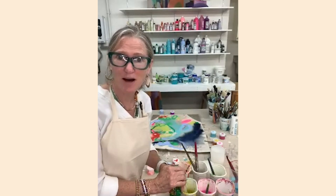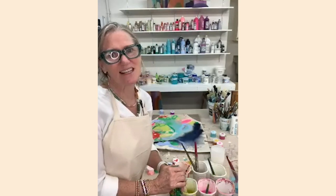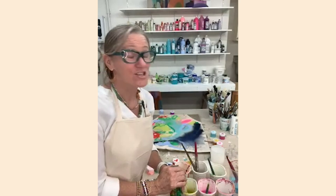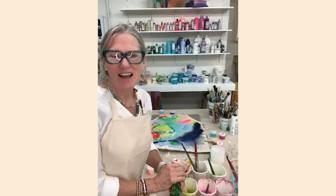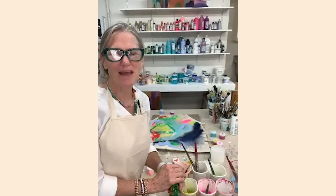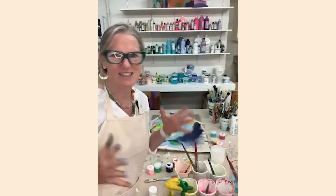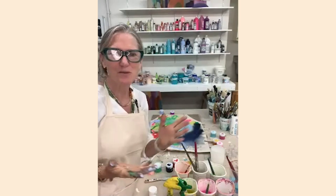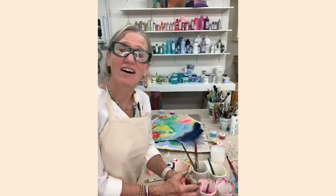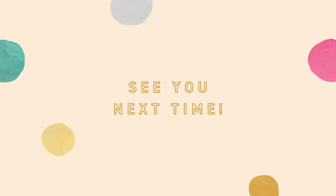I just want to make sure I said everything I was supposed to say. I would love to see the work that you've come up with. Please post your paintings on Anthropologie and use the hashtag Art of Anthropologie, and you can also use hashtag Claire Desjardins so I personally will see it. I hope I'm leaving you inspired, and I hope to see you again sometime soon. Bye!